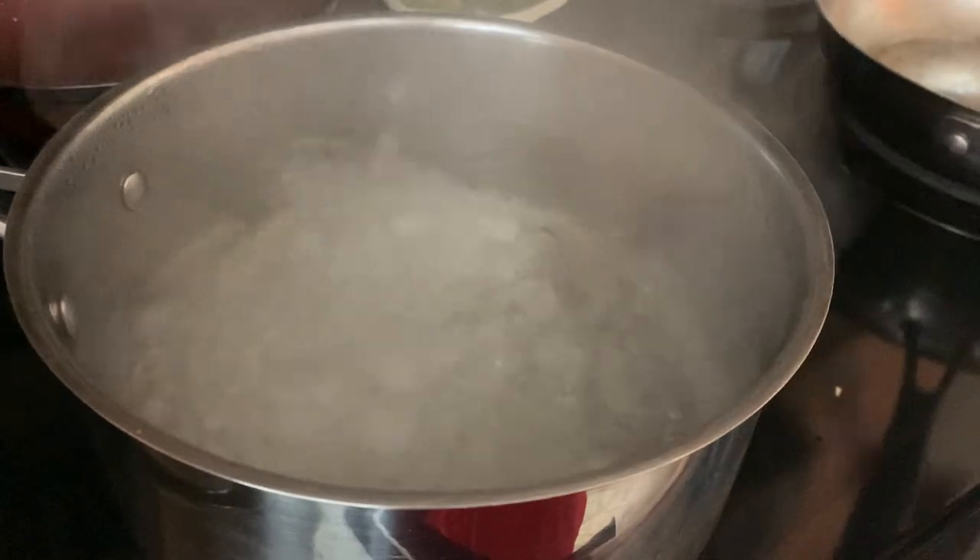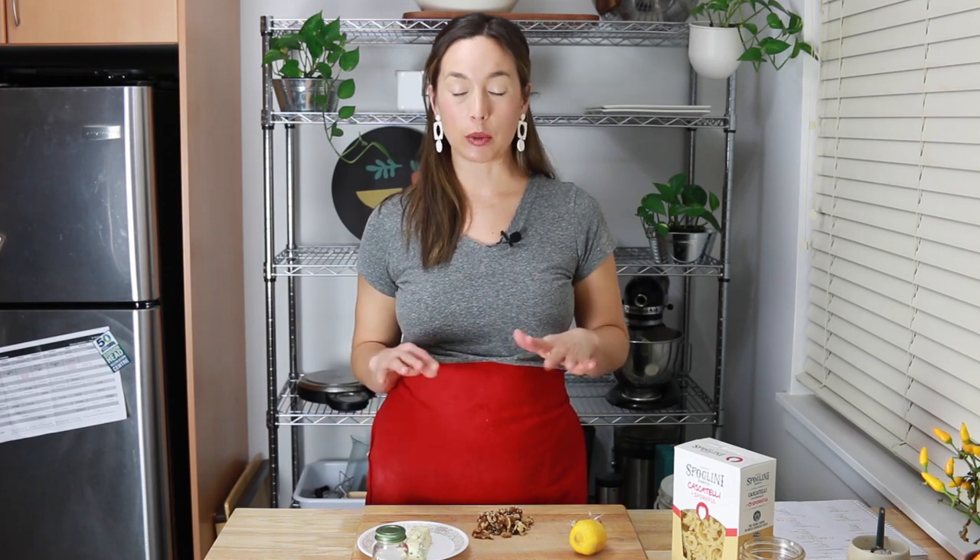The great thing about pasta is that it's really easy to make a really good one with very few ingredients, because really, as long as you season the water properly you can just toss it with olive oil and maybe a grate of cheese and call it a day. So it kind of feels silly to brag about this having only five ingredients, but the point is you can make this with very little stuff on hand, and truthfully most of these things I always have on hand anyway. So it's a real pantry clean-out opportunity.